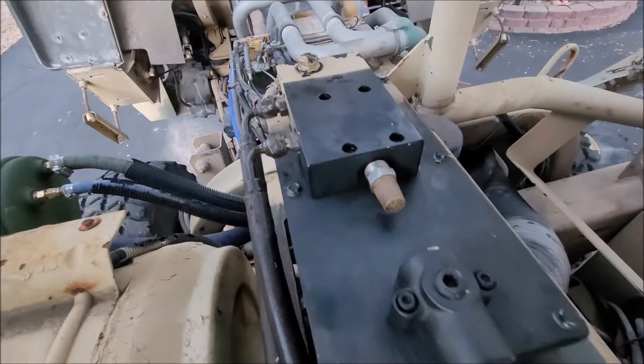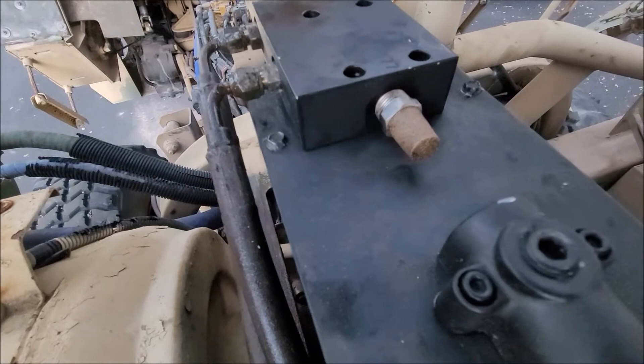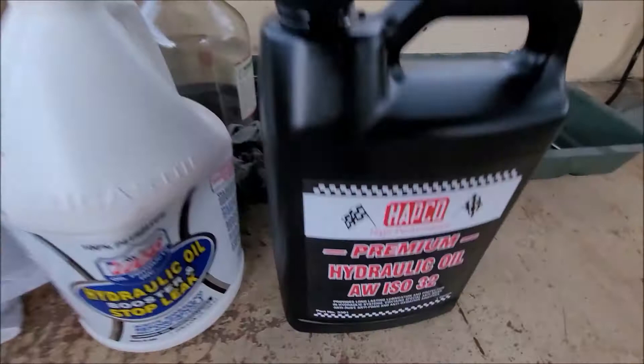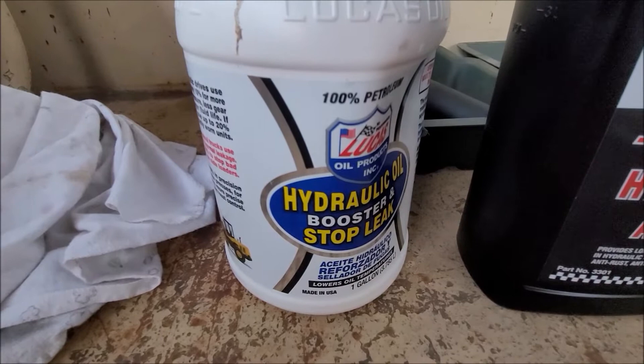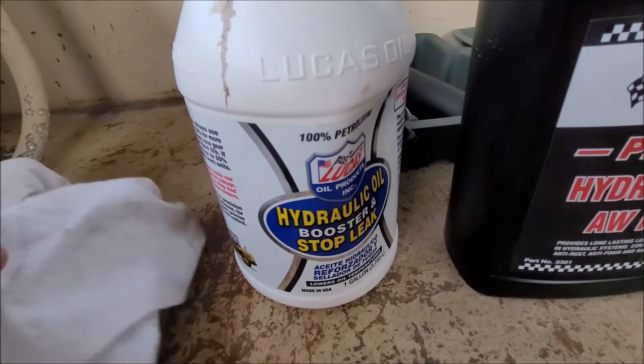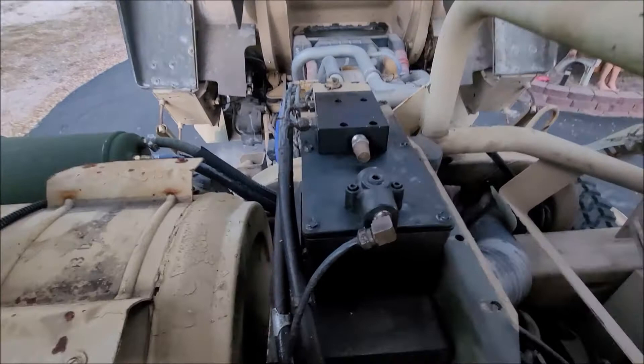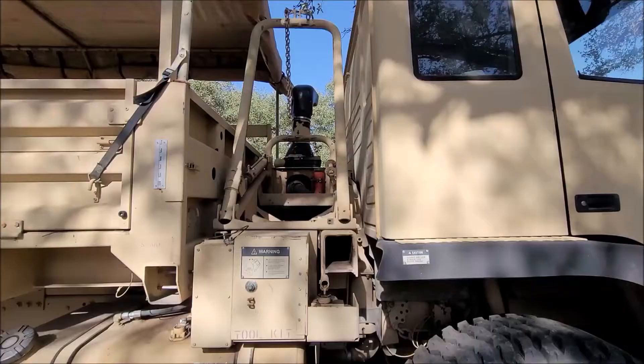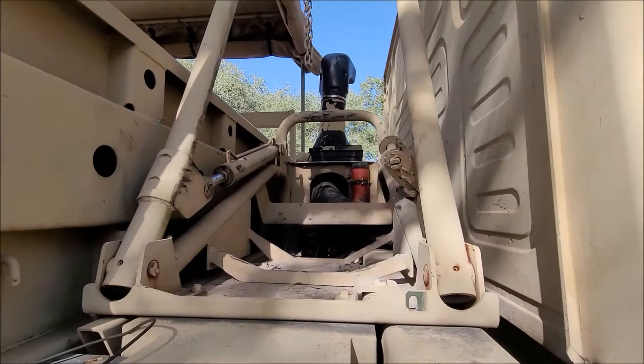Got it all hooked back up. The gasket in the rebuild kit was rubber instead of cork like the original — it moved around a little, but you just use the bolts to fish it into position. Sucked out all the old fluid and cleaned it — it really wasn't that dirty — then added fresh fluid. I also added some Lucas stop leak and booster; not sure if it was needed, but it may help lubricate the cylinders. I'm leaving the cover off to watch for leaks during testing.